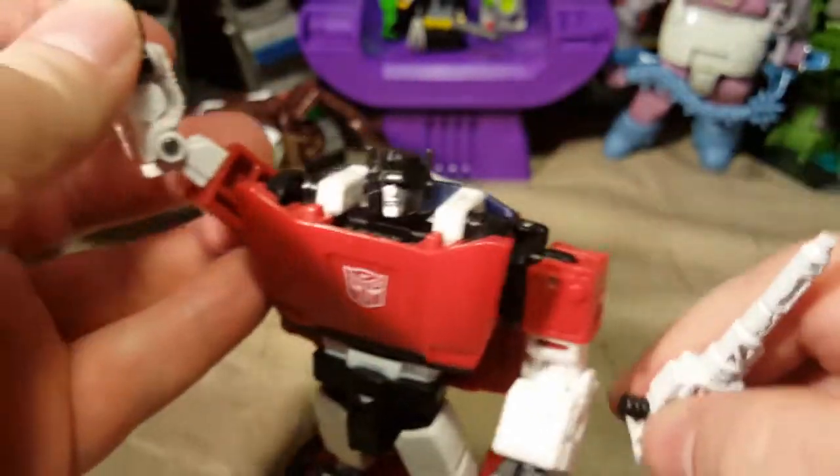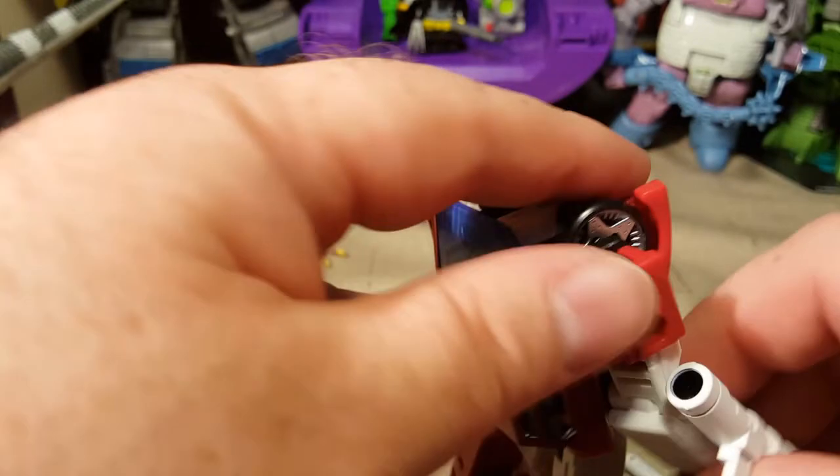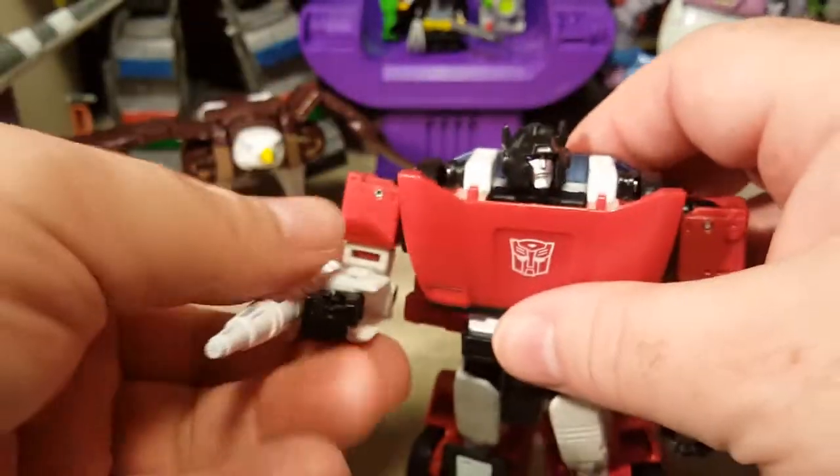I think that looks better. Maybe even on his shoulder, like Starscream's gun — but I kind of like this. And then put this gun in his other hand.